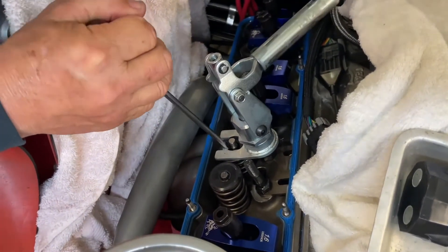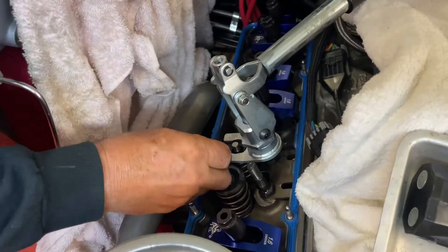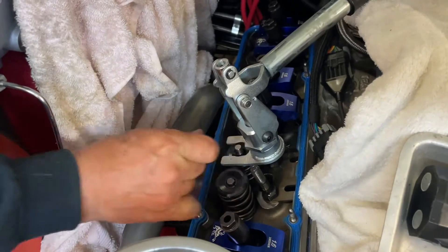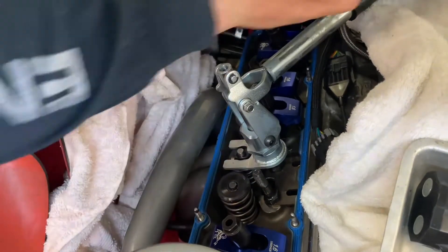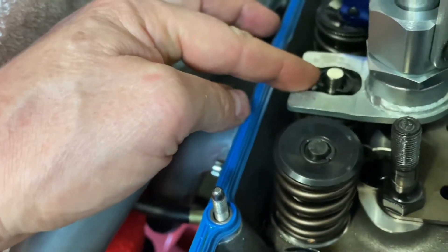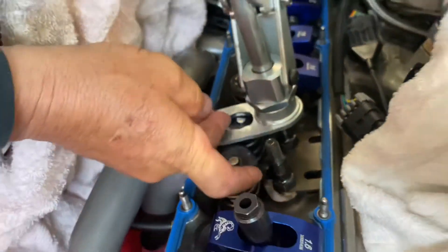Okay, so what I'm doing here is compressing a brand new spring and popping in the collets into the retainer, so when I release the tool the collets will sit into the valve stem. And here you're going to see me release tension off the tool and the collets sit into the valve stem. Beautiful — how good is that, boys and girls?